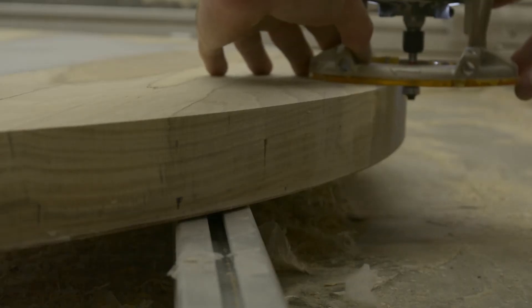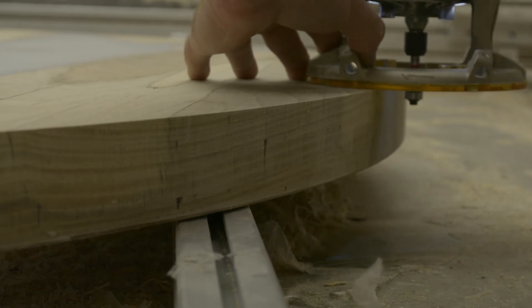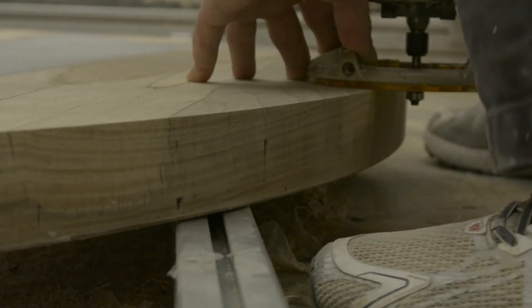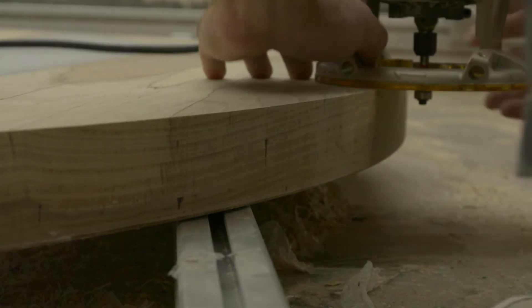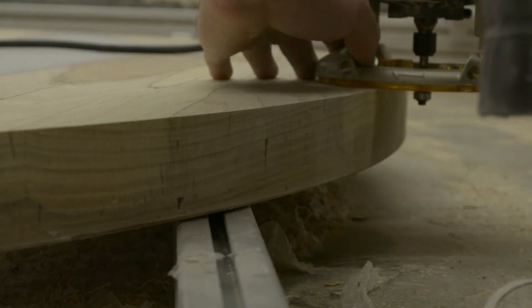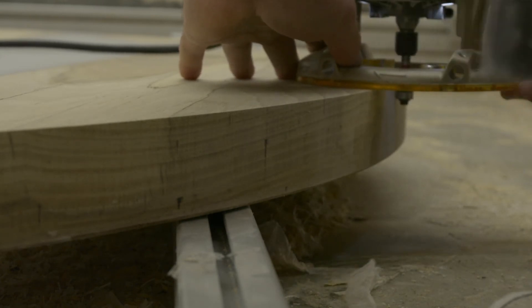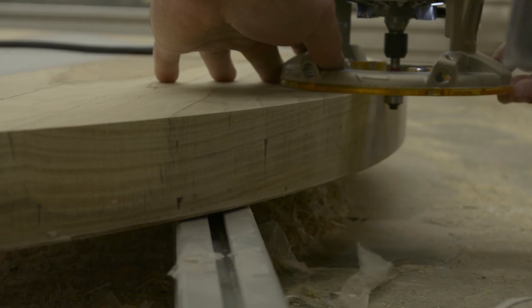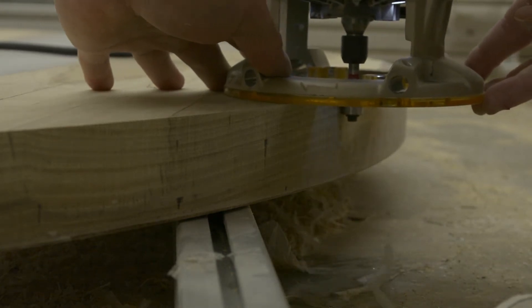Getting into the home stretch here. One of the last things I do is apply an eighth-inch or quarter-inch round-over to all the edges. It just gives it a much more refined and polished look than trying to do it by hand. Obviously once you do this, I touch up a little bit with sandpaper just to get rid of any slight raised edge that's left over. But this is one of the last steps.